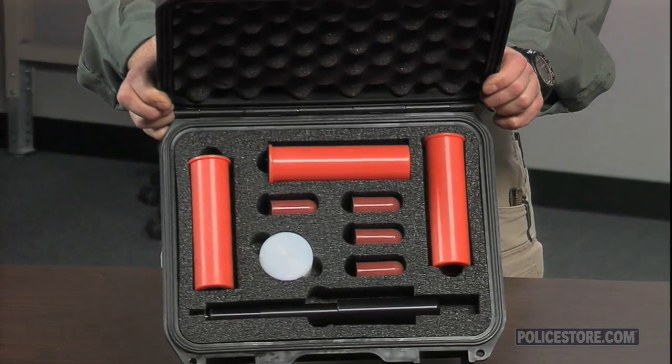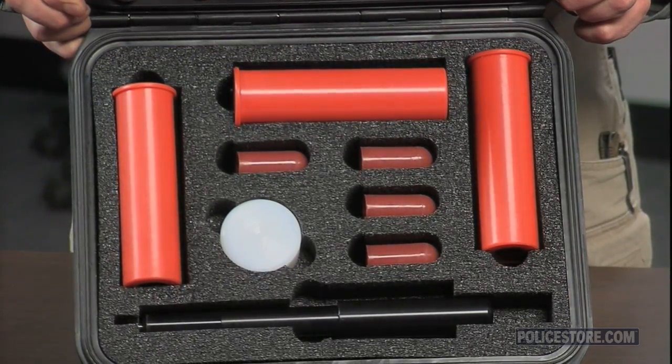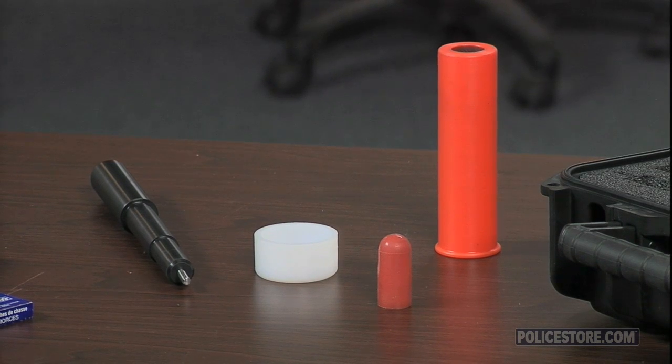Now, with an exciting new product available exclusively on Policestore.com, Brownell's LE Defense and Security can provide you with a low-cost training option that you can use in force-on-force scenarios.